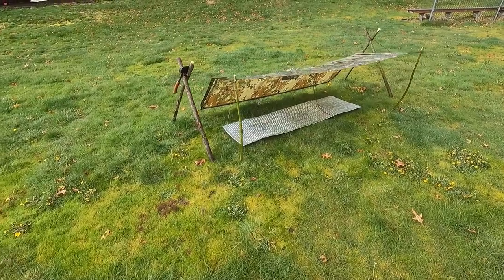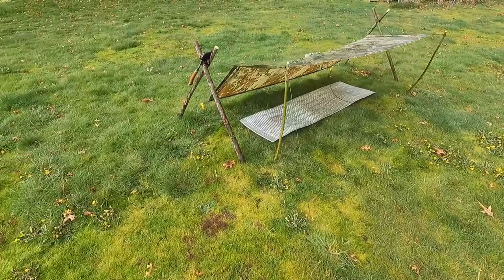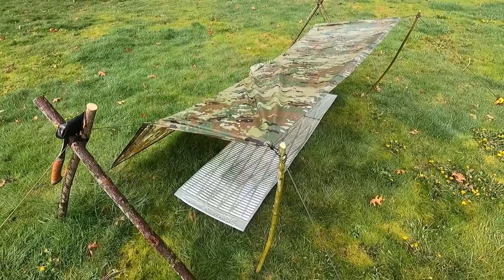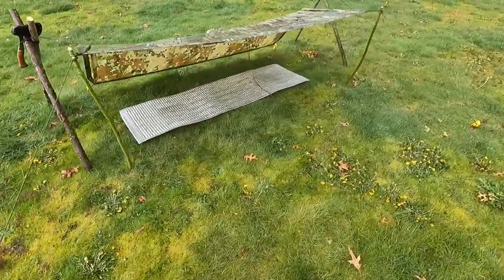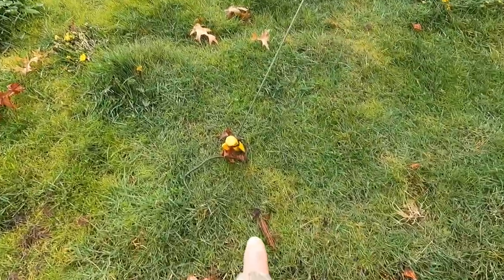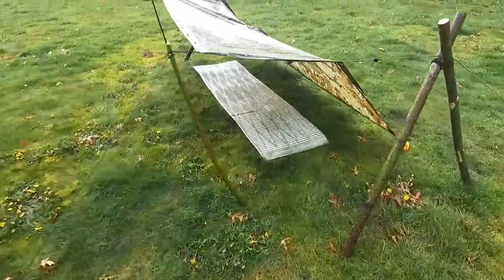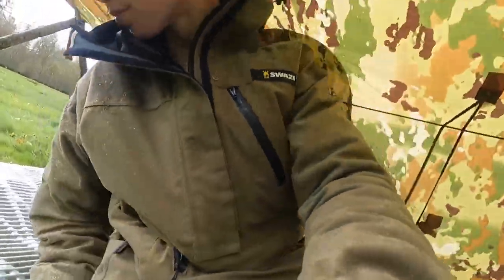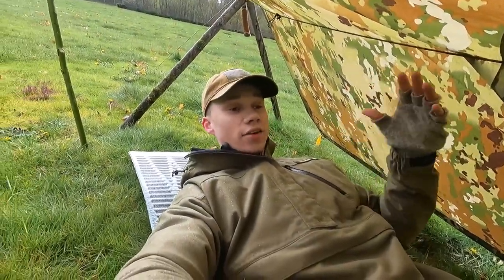Here we have another lean-to variant, and this is a really cool setup. When you want a little more headroom and a little more space in the rain, all we're doing is guying out these sides by putting in a short pull — just under waist height — and then guying both those sides out. As you can see, it gives you a lot more headroom and it's a nice little setup. Right down here we're just throwing a Marlin spike hitch and we're set to go — pull that side out. Looking up inside the shelter, there's just a lot more room in here.